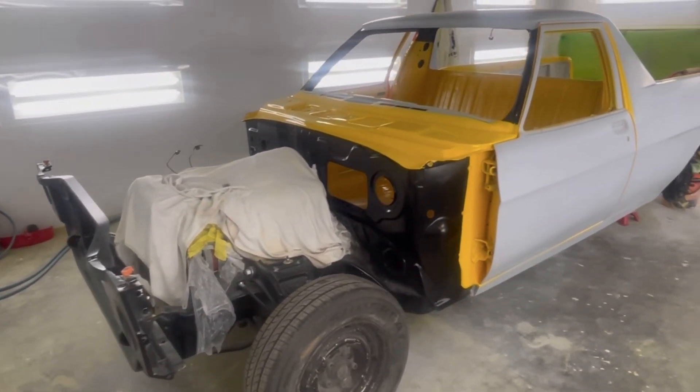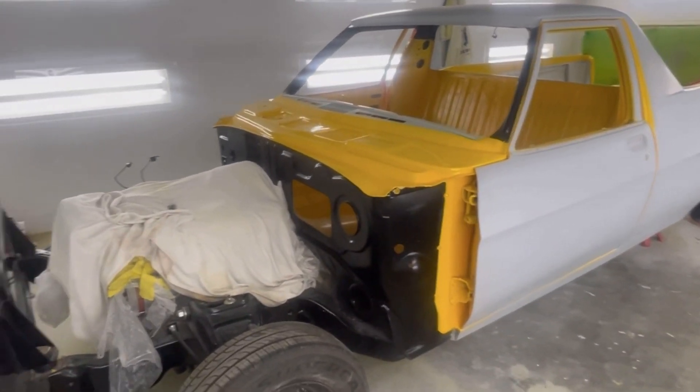Thanks for watching. Hope you enjoyed the video. I'll put up a little bit of a slideshow of just putting the shed together or spray booth setup. Cheers.